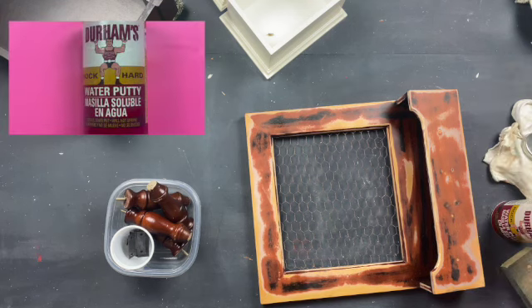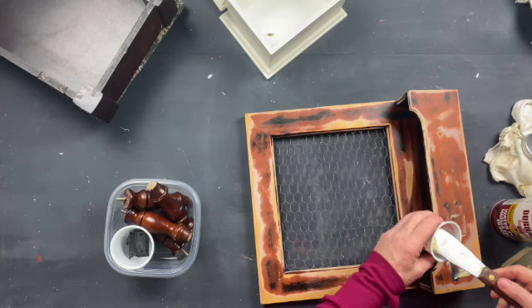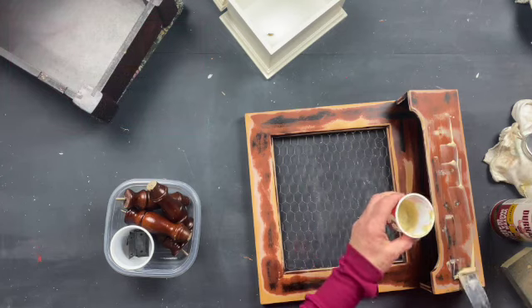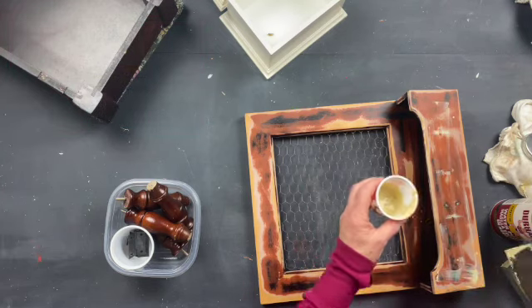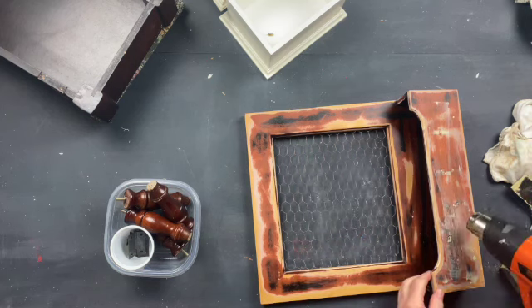This thing had some weird nails sticking out of it so I needed to remove the nails and fill the holes. I used Durham's water putty — it's really nice to have on hand, especially when you live somewhere like Las Vegas because everything dries out so fast. You just use equal parts of the powder and water and that makes the putty.